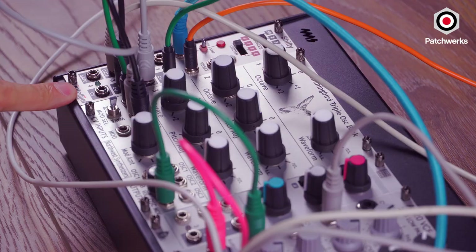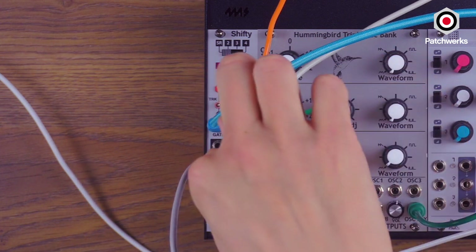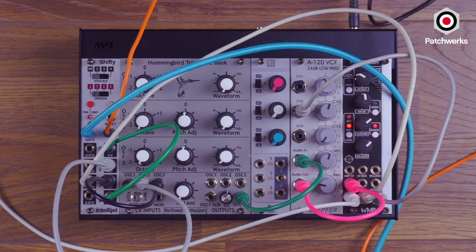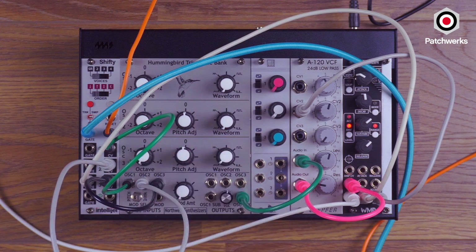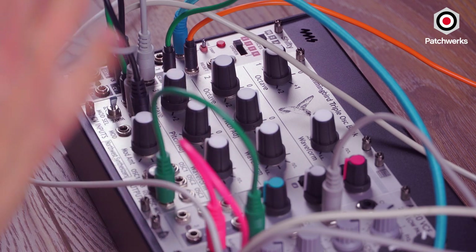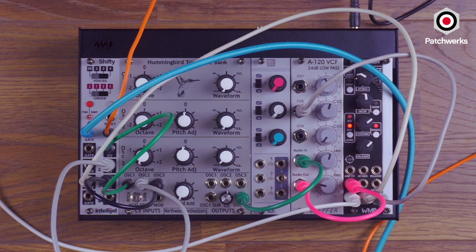Right now we're going to start incorporating the Shifty into this patch. The Shifty is an analog shift register which takes note data and passes it down between inputs one, two, three, and optionally four. Right now we only have three oscillators to drive. I have the Keystep over here, and right now they're all set to C. But as I play an E flat, we're beginning a chord — E flat in the first register, C in the second. If I play G, then we have G, E flat, C. It will keep cycling, so when you use arpeggiators it can create a really cool moving chordal structure. I'll turn on the arpeggiator and we'll just hear that start to go.